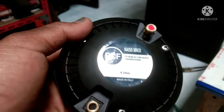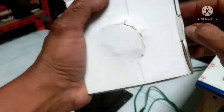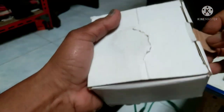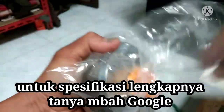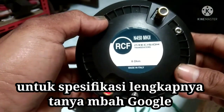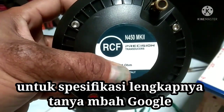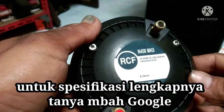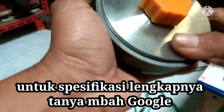Ini kemarin saya baru beli. Ini saja yang belum saya pasang, saya unboxing ya. Driver Twitter RCF MK2 N450 MK2. Driver ini maksimal 300W. Kecil ya.